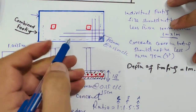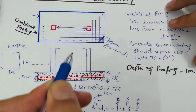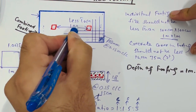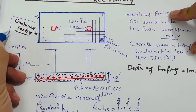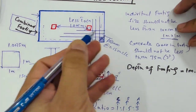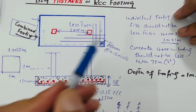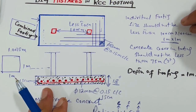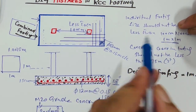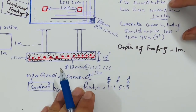If the spacing of footings is less than one meter or 100 centimeters, provide a combined footing. Combined footing is economical compared to individual footing. It can support the same load as individual footings, but individual footings are not economical in that situation. Combined footing is especially preferred in building construction.